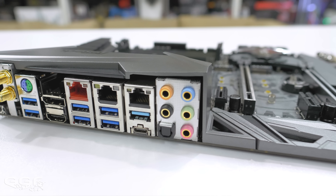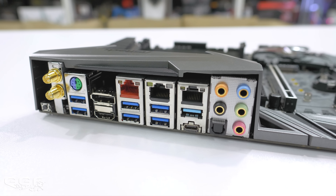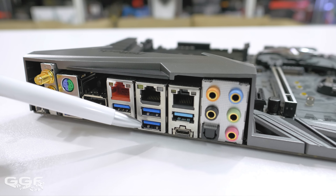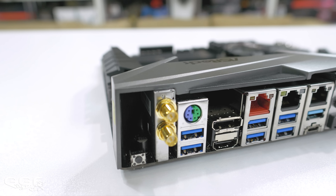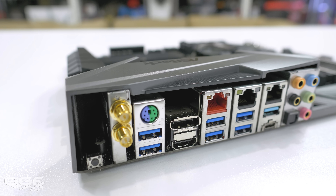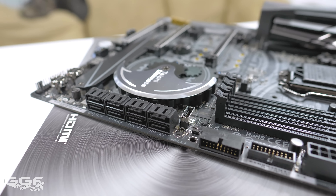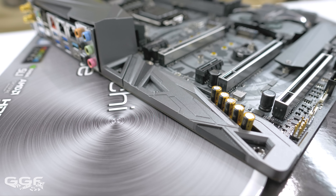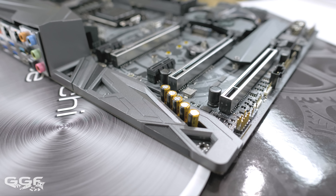USB support is where we see an improvement over the older Z370 Taichi. On the rear IO alone, we see a bump from just two USB 3.1 Gen 2 to a total of four USB 3.1 Gen 2 ports — three being Type-A and one being Type-C. There's also four standard USB 3.1 Gen 1 ports, a DisplayPort 1.2 and an HDMI port. No DVI or D-Sub port, thankfully. Internally, you'll also find a USB 3.1 Gen 2 Type-C header running off an ASMedia controller. Audio on the Taichi Ultimate features a Realtek ALC 1220, the same as on their Z370 Taichi board, running off the Creative Sound Blaster Cinema 5.